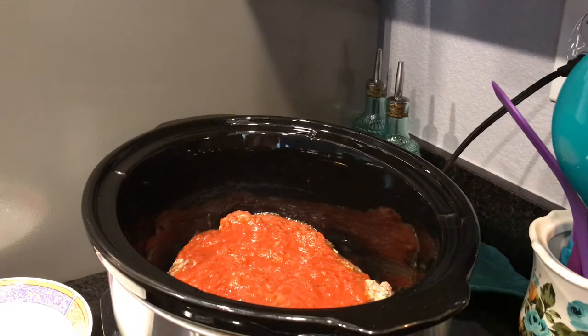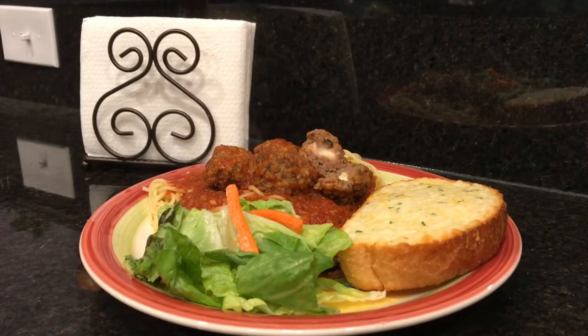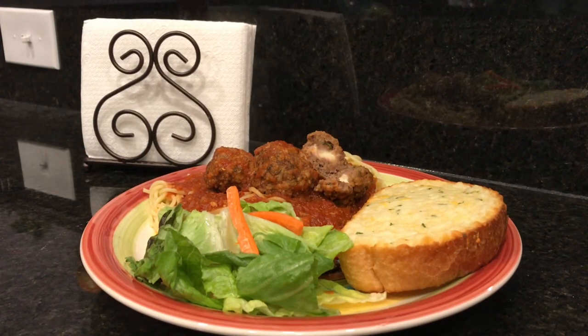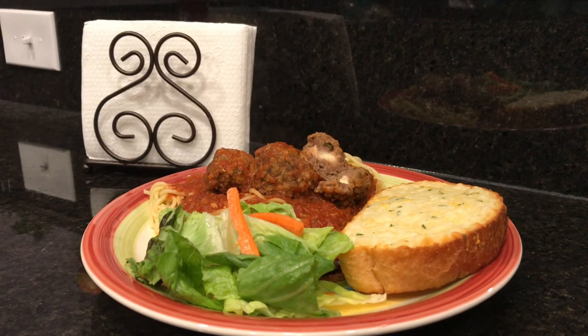There it is — spaghetti and meatballs, ready to go. You can see that the cheese has melted. Very simple, easy, quick meal to throw together. You can use these meatballs for meatball subs or pretty much anything else you'd like. I definitely hope you guys give this a try. Let me know down below what you think, and as always, appreciate you watching. Don't forget to give me a thumbs up if you liked the video, and we'll see you next time.